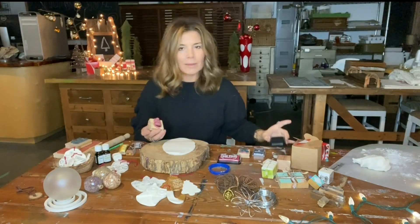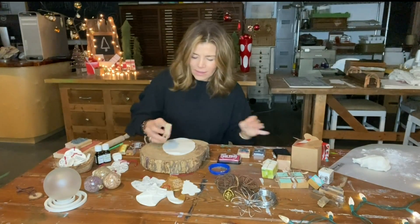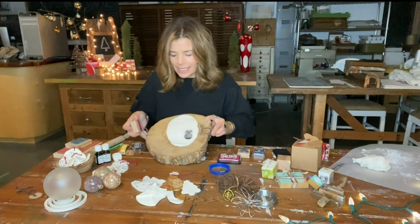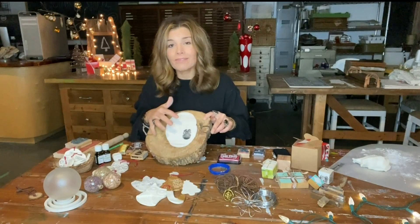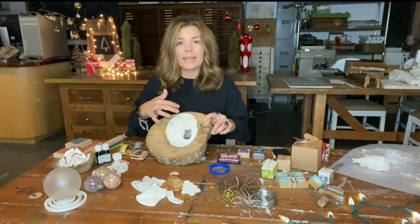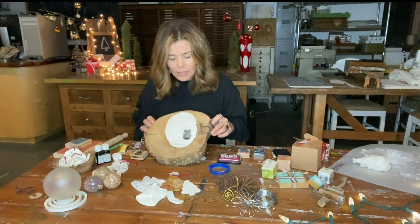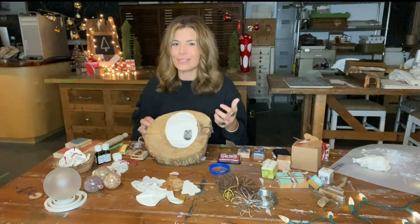I do this before I bake or dry out the dough. You can see what a beautiful job this dough does of picking up the detail of your stamp and the color of the inks. You don't have to use the ink — you could just stamp your designs in and then come back after the fact and use paints, markers, or different things. It's a really flexible dough that you can take in a lot of different directions.